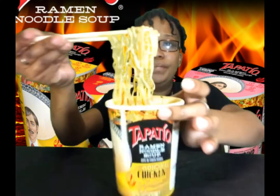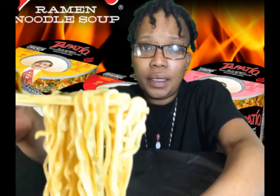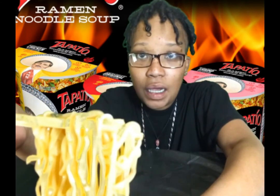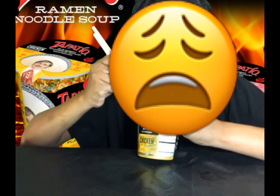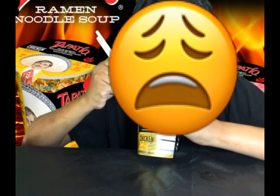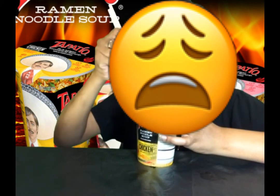Let me get y'all some. Y'all, these things are hot. Shout out to my family, I love y'all. Y'all, these are hot and they ain't cooled down to save nobody's life.